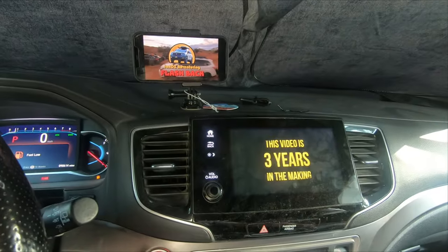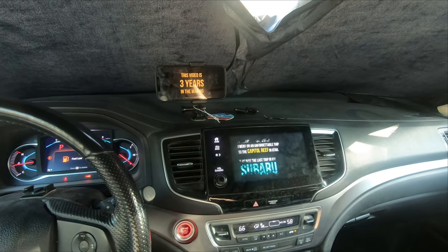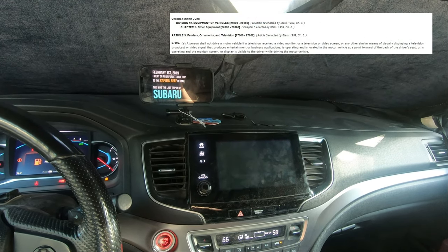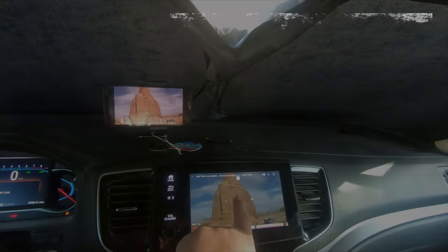At first glance I think most people will think about using the One Car Stereo AI box to watch Netflix and YouTube on their infotainment screen, which typically is much bigger than a cell phone. Just keep in mind that in most states it's illegal to have any kind of video or movie playing while you're driving — the video cannot be in your peripheral vision.